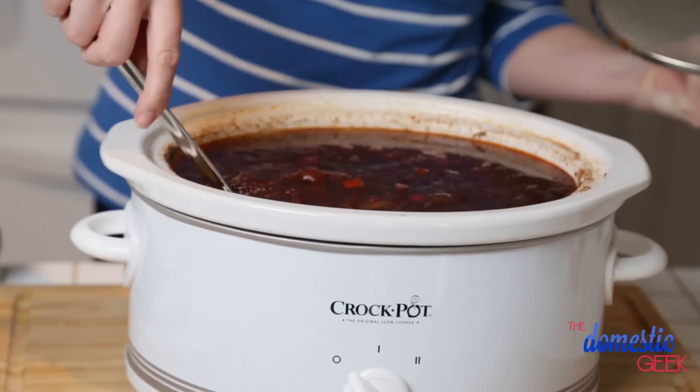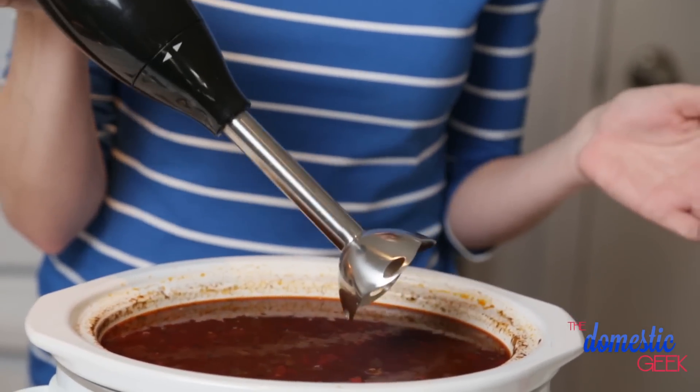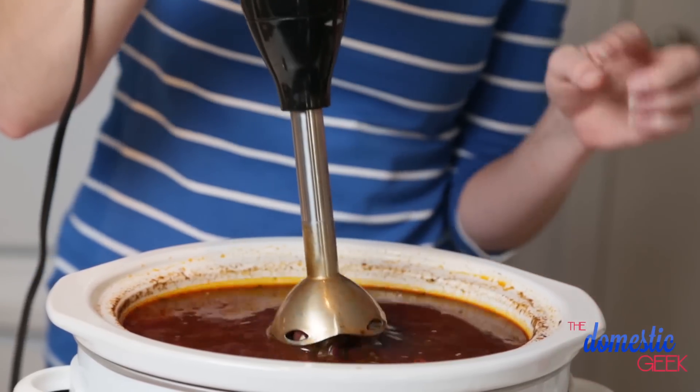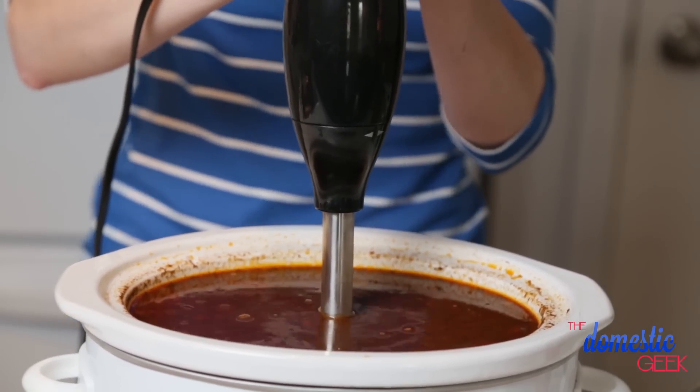Once your soup is ready, you can use an immersion blender to puree it. If you don't have an immersion blender, don't sweat it — you could totally use a traditional blender as well. But I will tell you, you need to be very cautious when you are blending hot liquids, so watch this video for full directions on the safe way to blend hot soup. Just make sure the blender is properly sealed before you start blending, otherwise you can make quite a mess.